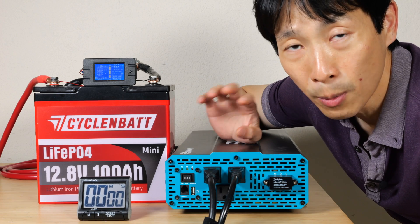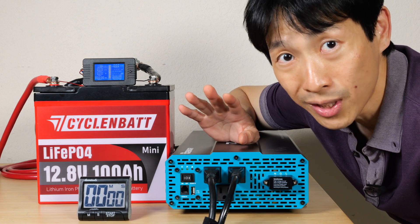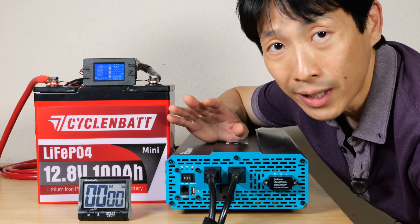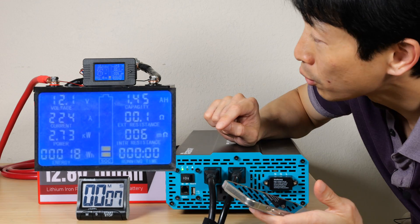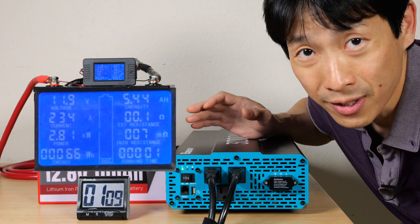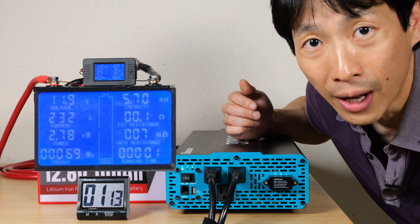Now let's do a load test. It's supposed to be able to sustain 300 amps for five whole seconds. My 3,000 watt inverter can only do 234 amps at most, so let's see how long it can last running at my maximum. I'm going to turn this on — 224 amps. I started the timer there. Let's see how long it's going to take before it cuts out. It's certainly not sensing the current — it's waiting for something to heat up too much before it cuts off the output.